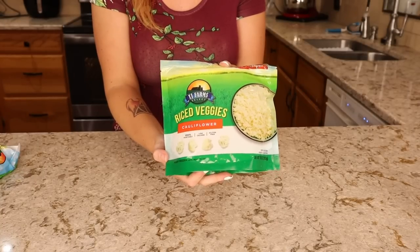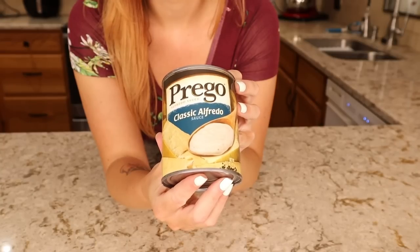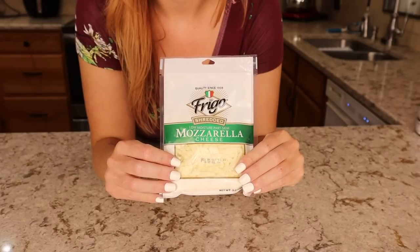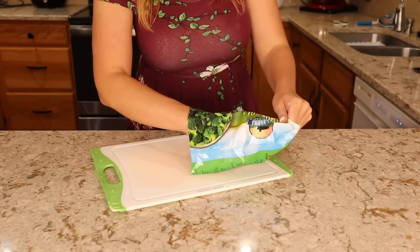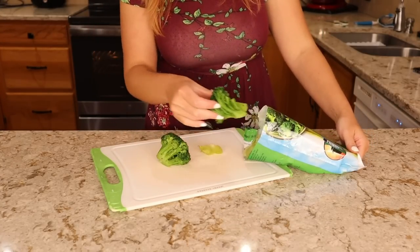For this I used a bag of cauliflower rice, a bag of broccoli that had been thawed, half a can of alfredo sauce, two cans of chicken, some shredded mozzarella cheese, and some vegetable crackers just for a crunchy topping. I started with the broccoli — for me this is kind of assessing the damage because Dollar Tree frozen vegetables are not the best.